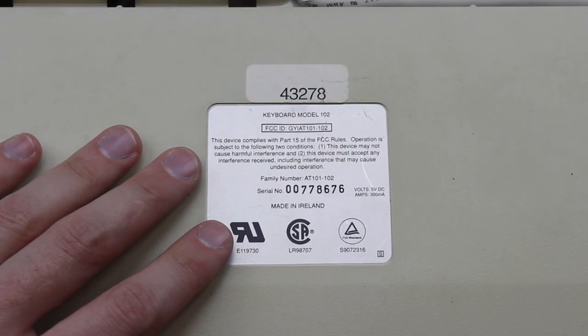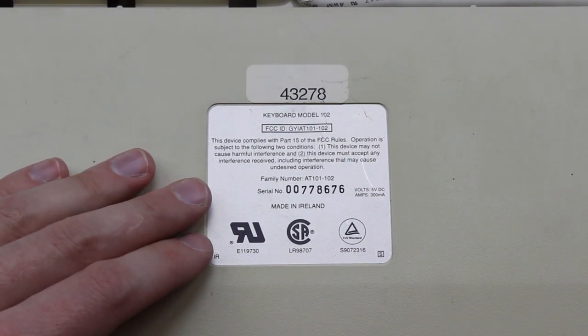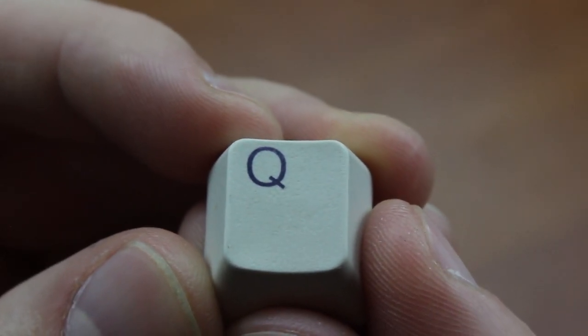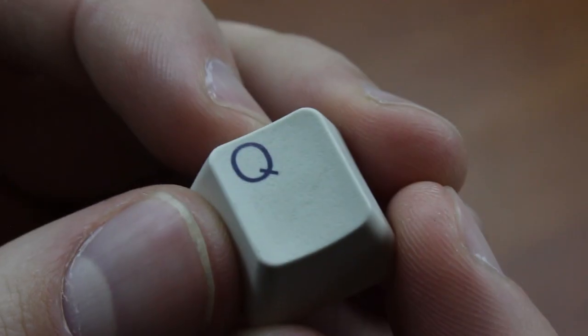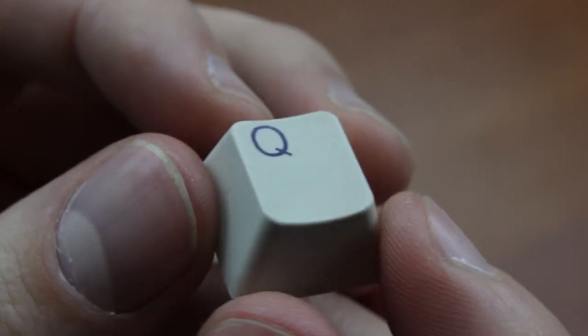The very oldest ones used a 5-pin DIN AT connector and or ABS double-shot keycaps, but these are fairly rare, and these Alps-made AT101s are already not super common. This is the more widespread model, specifically the AT101-102 FCC-type ISO layout version, with a PS/2 connector and PBT di-sublimation keycaps. You can tell it was made by Alps rather than Silitech because of the FCC ID, which starts with GYI instead of GYU. The keycaps are, in fact, one of the main reasons this particular model is so sought after. For the very large majority, they use these medium-thick PBT keycaps, more or less the same ones used on the Apple Standard and Extended keyboards, which Alps also made, but these instead are OEM profile and use a normal font — Helvetica in this case — and a normal letter location up in the top left.